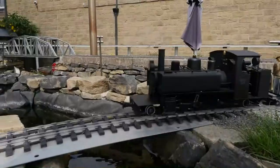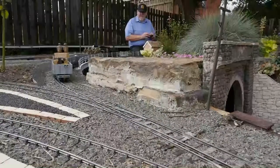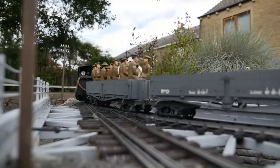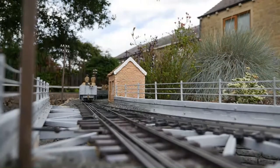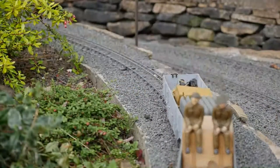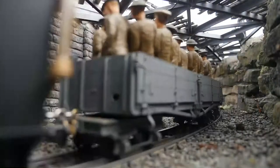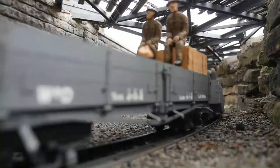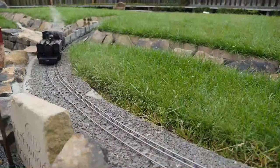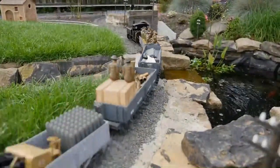I'm also interested in First World War trench railways. What you see going round now is a Roundhouse Alco with Swiss 16mm kit-built stock behind it, and also a right-scale wagon as well. I also have an Aquacaf Baldwin and a Hunslet which I enjoy running with the First World War stock.